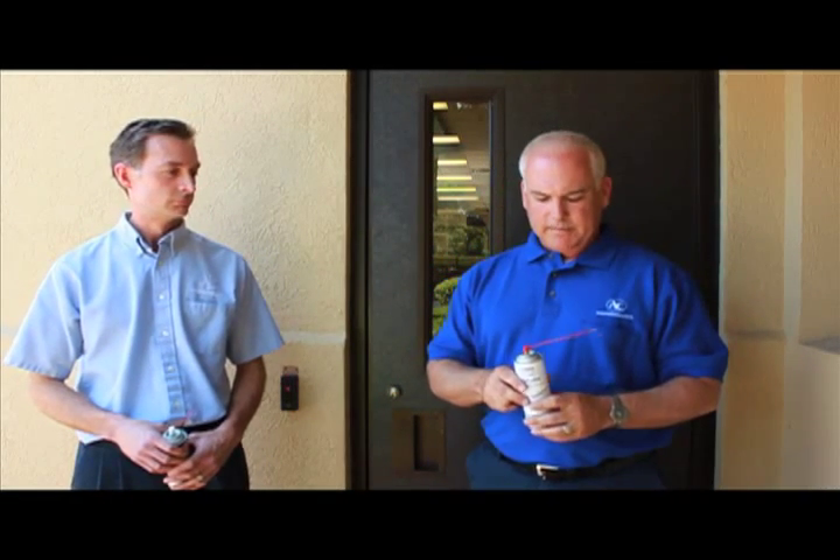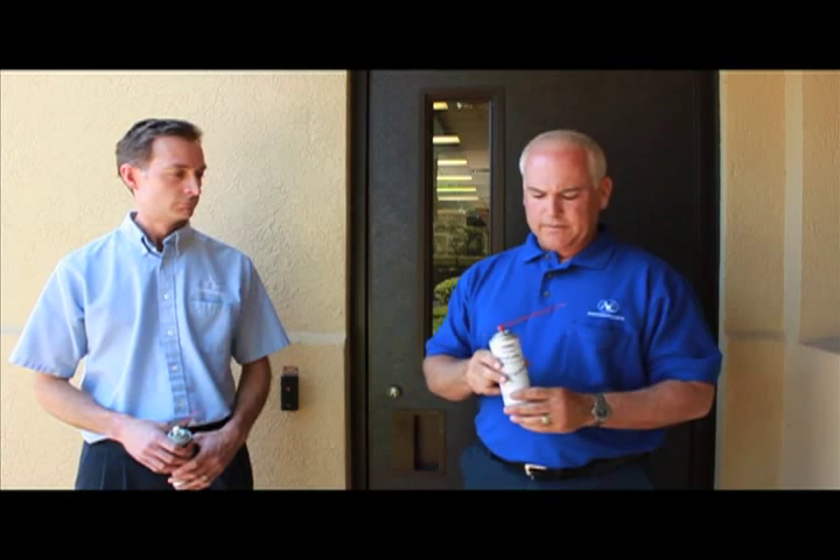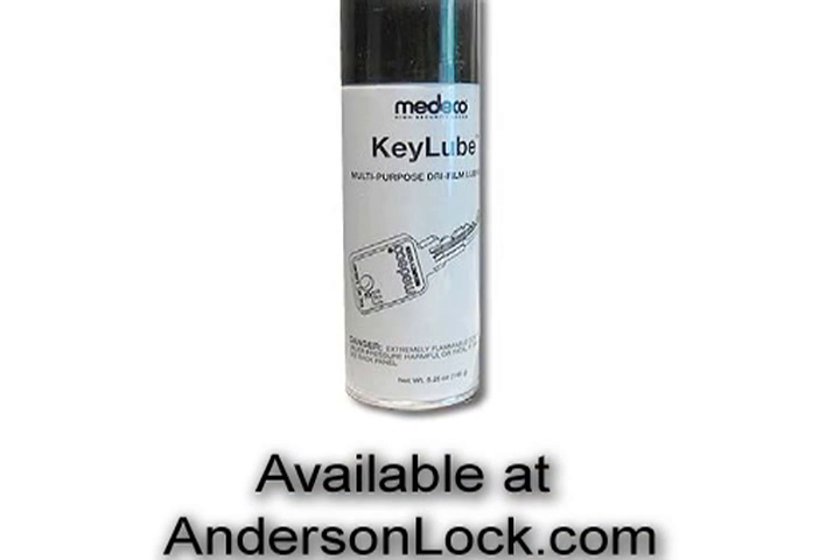Hi, my name is Jim and this is Bryant. We work for Anderson Law Company in Des Plaines, Illinois. I'm going to show you some different types of lubricant, one being this Medeco spray lube that we use. We use this on high-security cylinders.